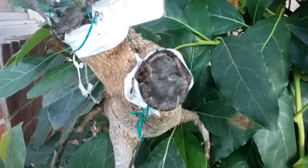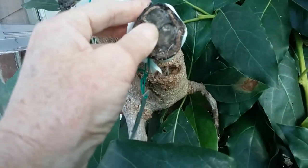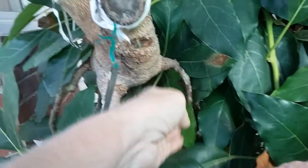We also had another branch that had grafting done on it — those didn't take. So we'll come back next year, maybe cut it back a little, and add another graft.